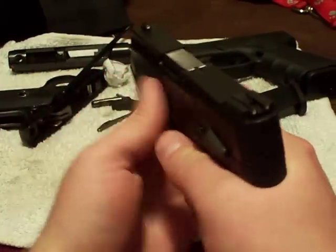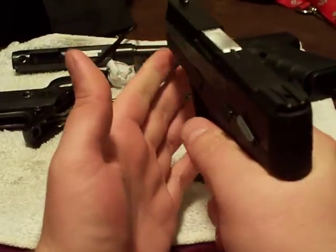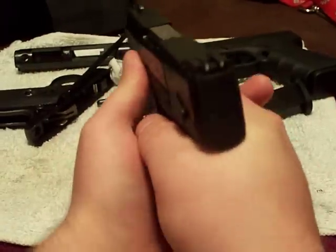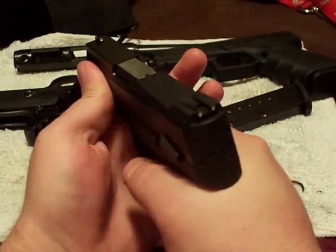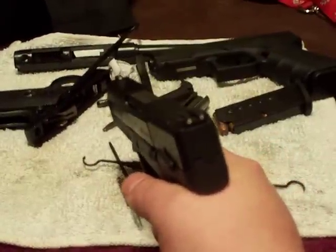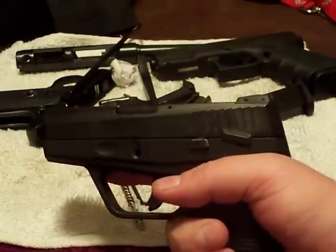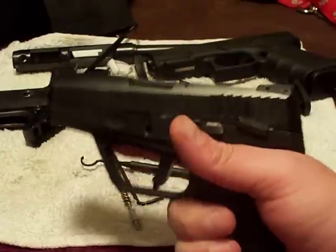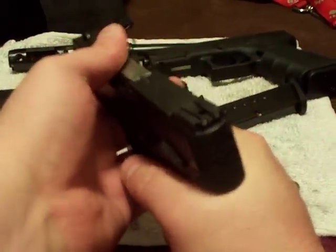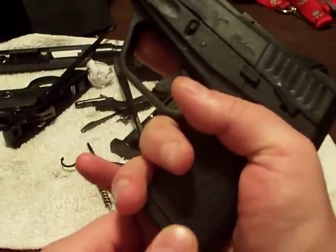I hold it like I do any other pistol, but as the muzzle flips up it also twists around in my hand a little. I've fired about 150 to 175 rounds through it. Maybe that'll change once I get a couple thousand rounds through it and get more used to it, but right now it does twist around in my hand a bit.